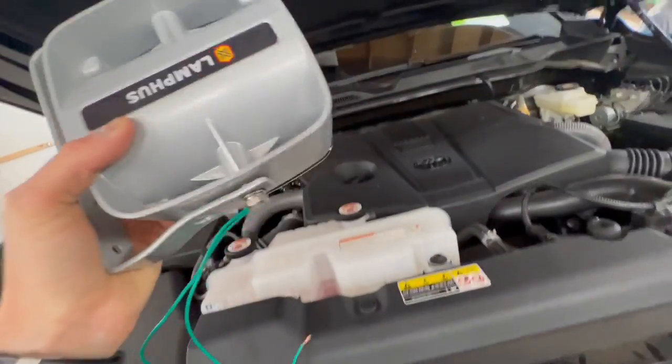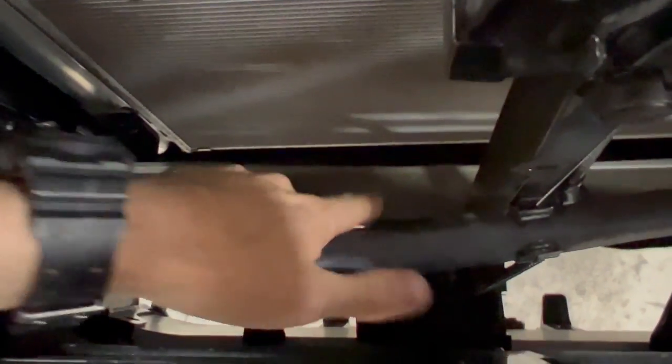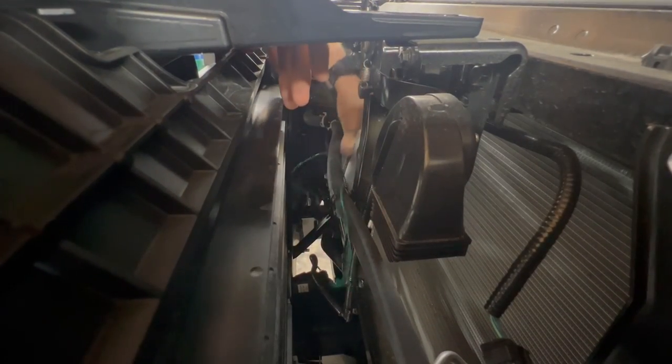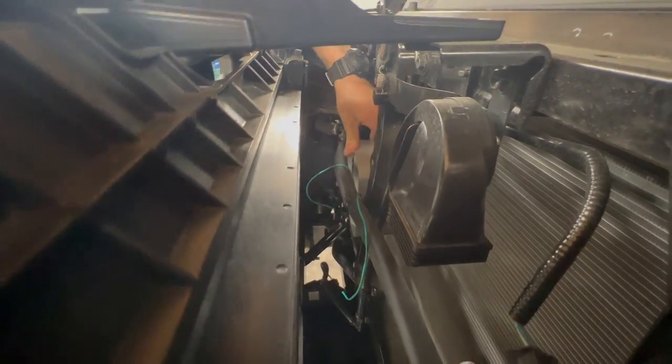The first thing I'm gonna do is find a place to mount this thing. We're gonna peek up in here and see where we can put it. This bar here might be the best spot - burn in and mount it on. That spot would be perfect right there.